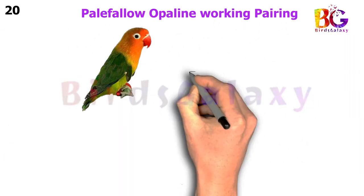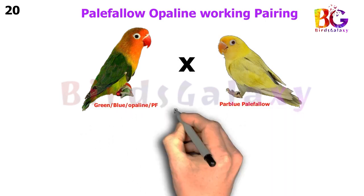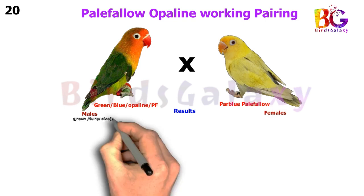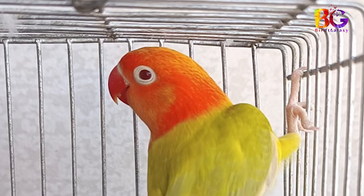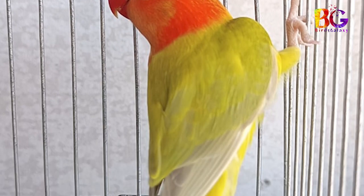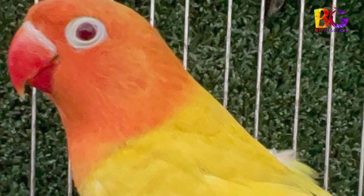In the last pairing, we pair up Green Split Pale Fallow Split Opaline Split Blue with Par Blue Pale Fallow, and from this pairing you will get 16 types of results on both sides. I hope this video will help you a lot for Pale Fallow Opaline working. Thanks for watching.